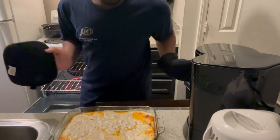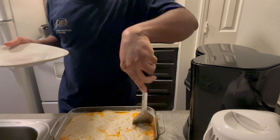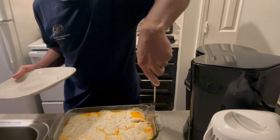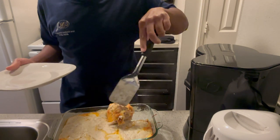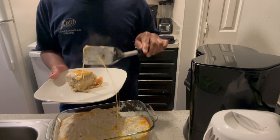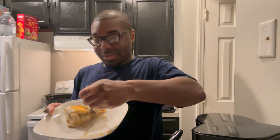This is the moment of truth. Let's get a little square — okay, let's go ahead and try it. I'll get some of the biscuits too.